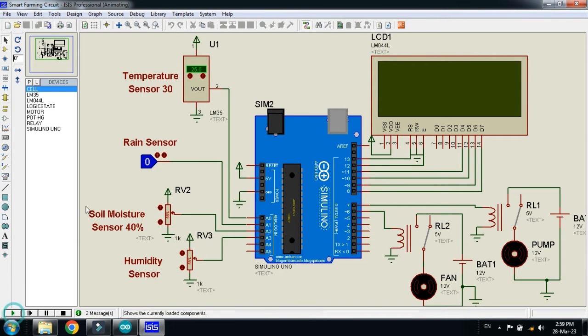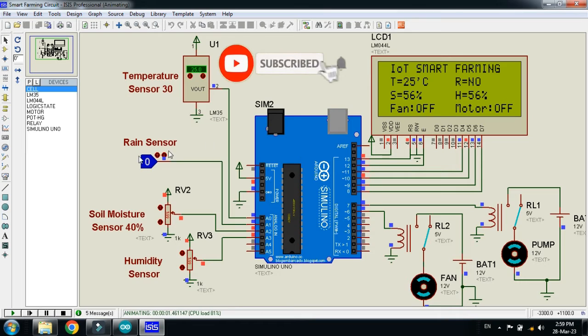Now run the code. Here you can see on the LCD: 'IoT Smart Farming' — the project name. Here you can see the temperature value is 25, so 25 degrees Celsius. Here you can see the rain state — it says 'No', meaning no rain. Zero means no rain, and when it goes to one it says 'Yes', meaning it is raining.